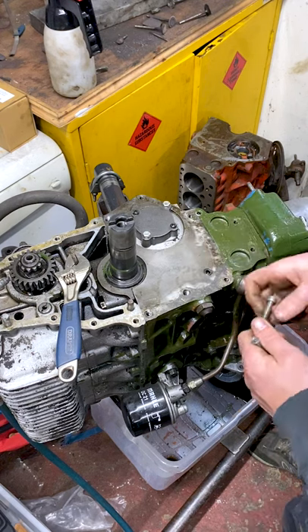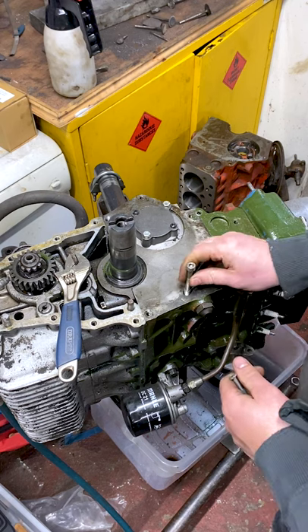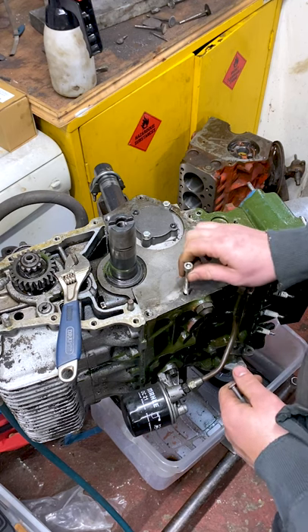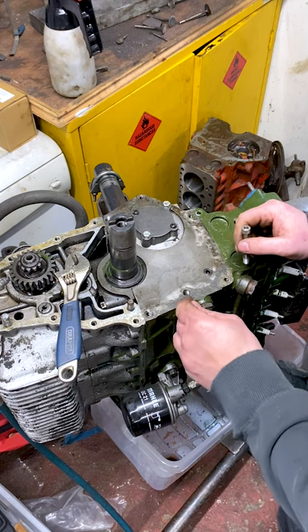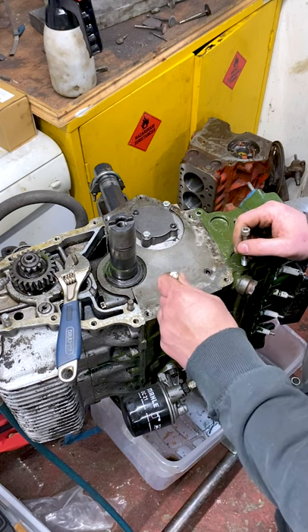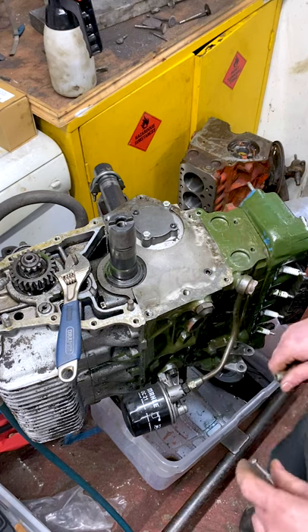Interesting little one today. We would normally fit a bolt in here, but there was a thread insert in there which you can see has been pulled out. So what we need to do is drill out what's left of the thread insert and then tap it to the next size and make an insert first.